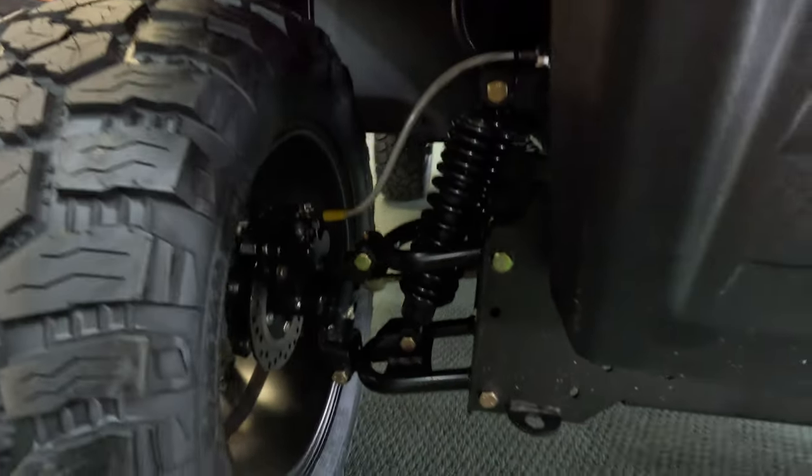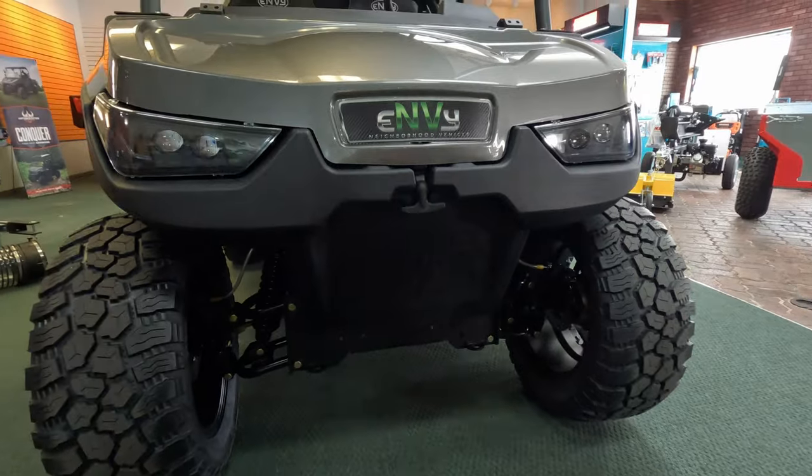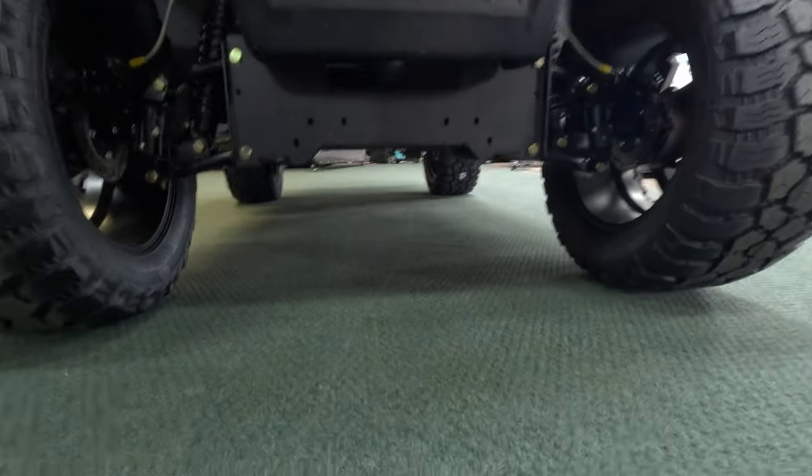It has 24-inch radial tires, which allows for great ground clearance, which is very beneficial if you are traveling on rougher terrain. One more benefit is there are no belts or other parts that you need to worry about replacing, so that saves you on some money.